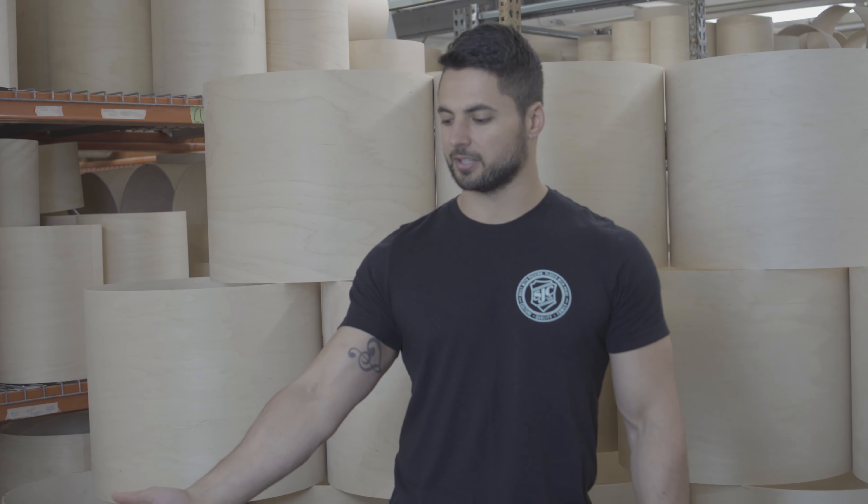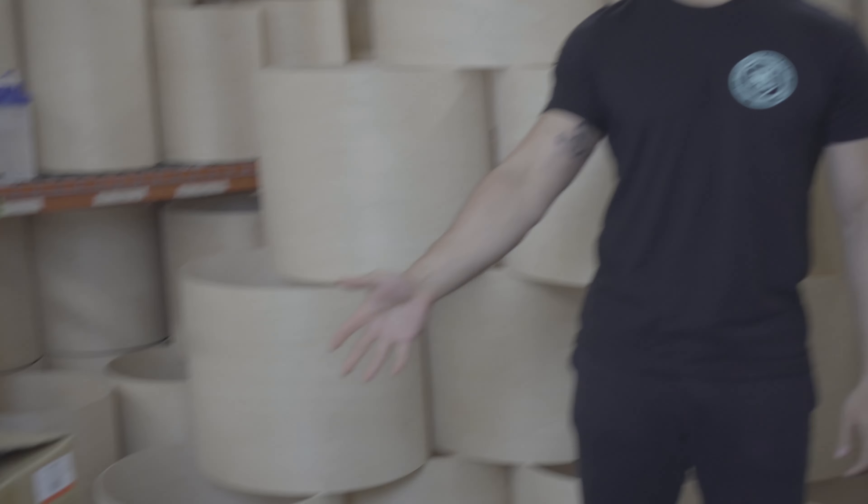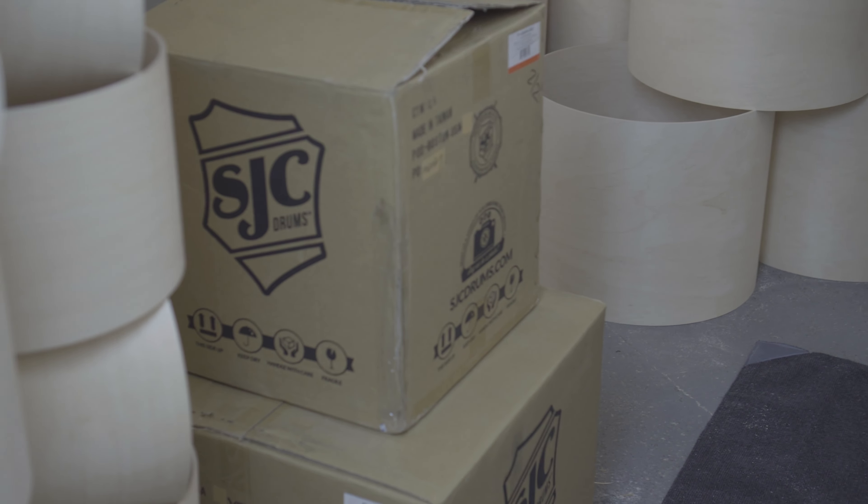I've got a Pathfinder four-piece kit over here, all boxed up, and I'm going to run through the whole process — taking it out, what's in the box, all the parts you have, what you need, and how to put it all together.